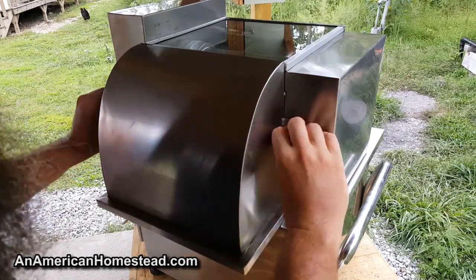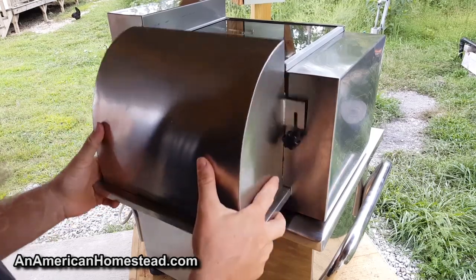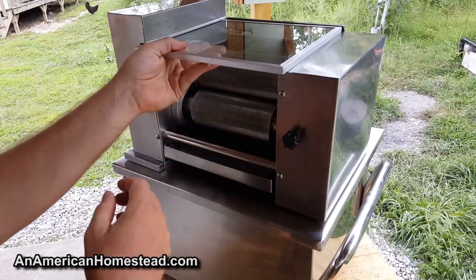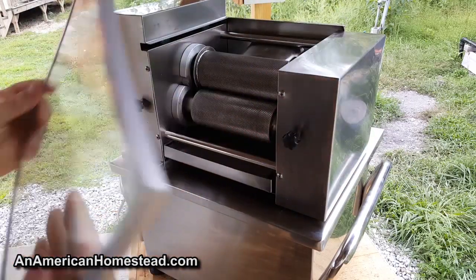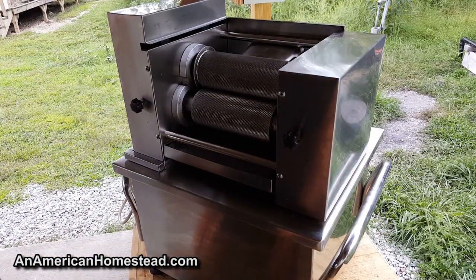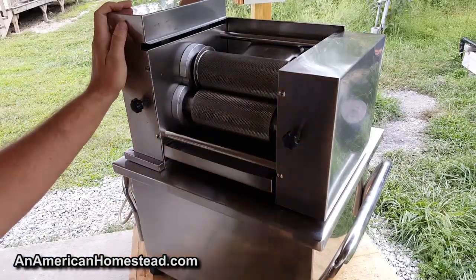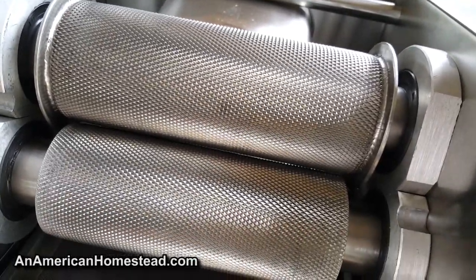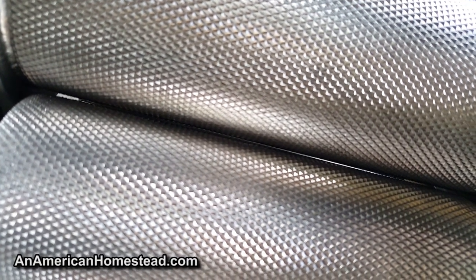If you go around the back, you can undo these little knobs and the whole top pops up, giving you full access to the rollers. The glass comes out to be cleaned — no problem. These are really heavy-duty, serious rollers. Let me give you a close-up — you can see how tight that gap is. Sorghum is definitely going to get squished in there. You can barely see through it.